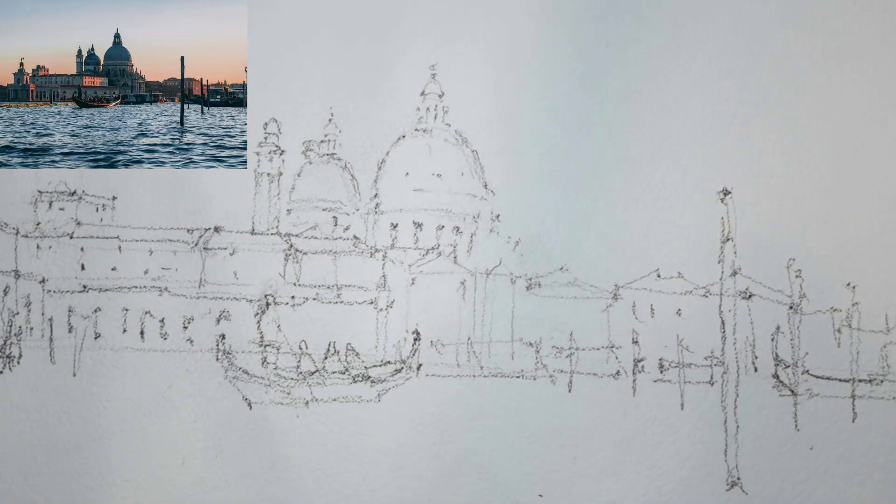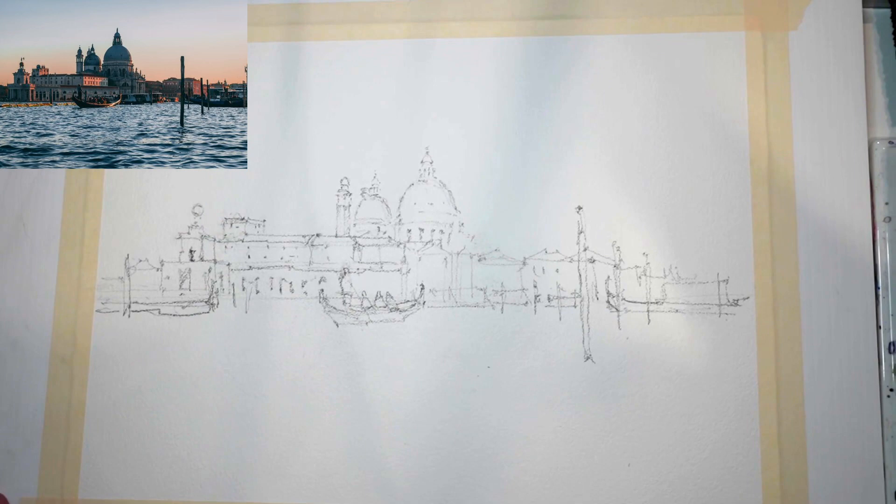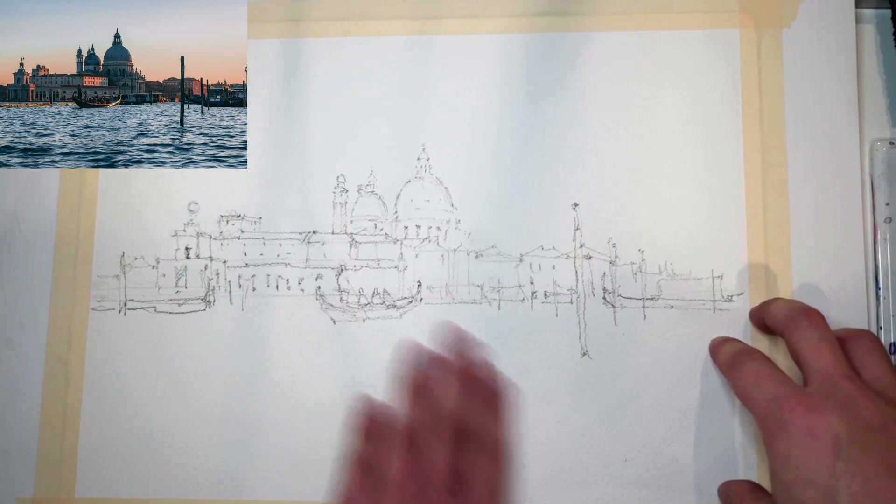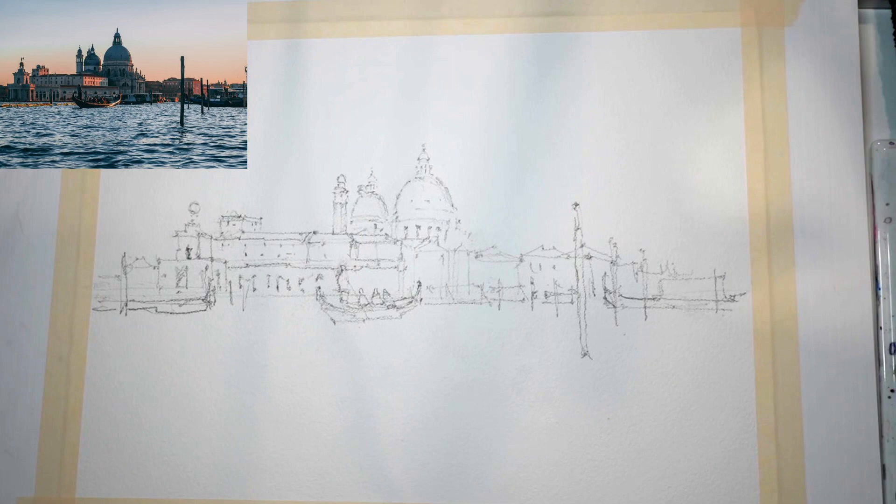Let's get started on the painting — this shouldn't take too long. We're going to paint this in two layers, two steps. First step: getting in all the light colors, all the clouds, all the wet-on-wet kind of stuff. Then we'll let it dry and get in the buildings and all the little details. Simplify it to two steps.